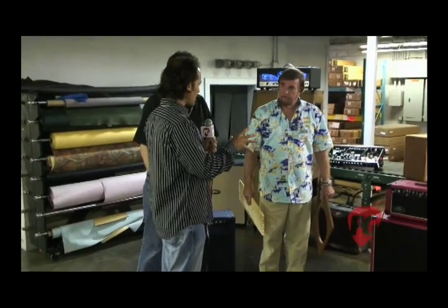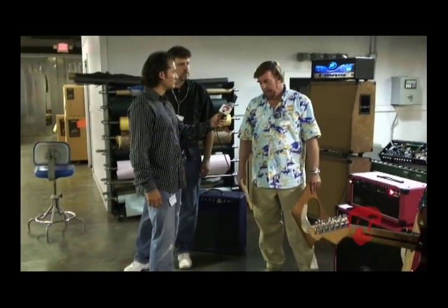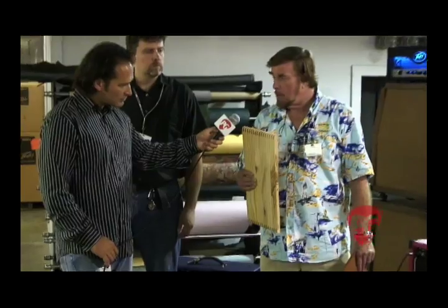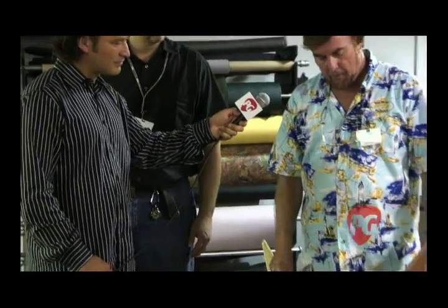Tell me more about the custom shop in terms of building cabinets and actual amps exactly the way people want them. Well, there are certain things that we do — for instance, all of our cabinets use finger joints, some people call them lock joints, which maximizes the glue area and makes the stiffest cabinet possible.